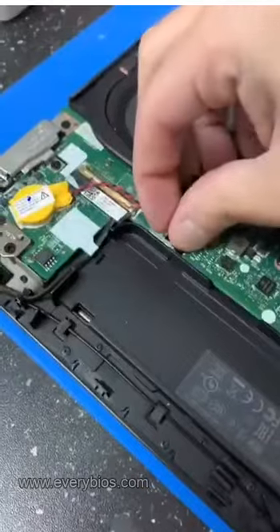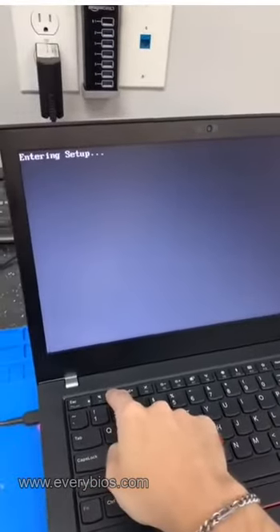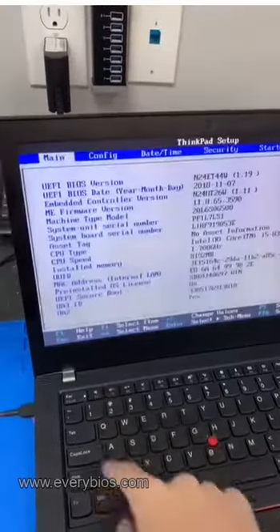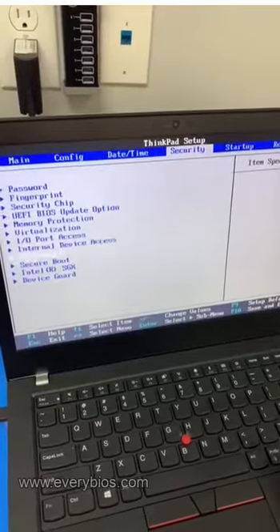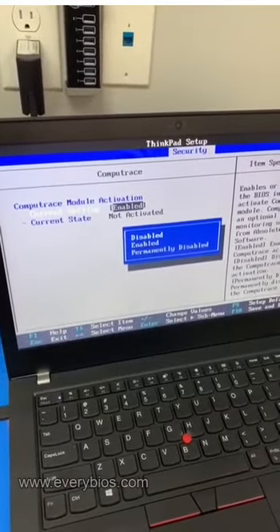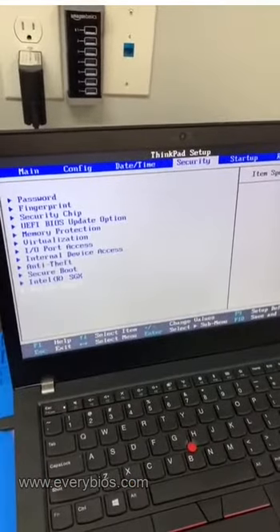Install the chip. Now reconnect the CMOS battery. Power it on while hitting F2 to get into setup. And now you can see the password is now disabled. The CompuTrace is also disableable, so now we can put it permanently disabled. It's no longer there, and we can now change the boot order.